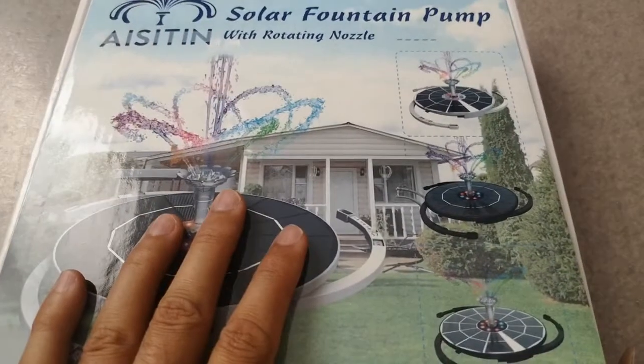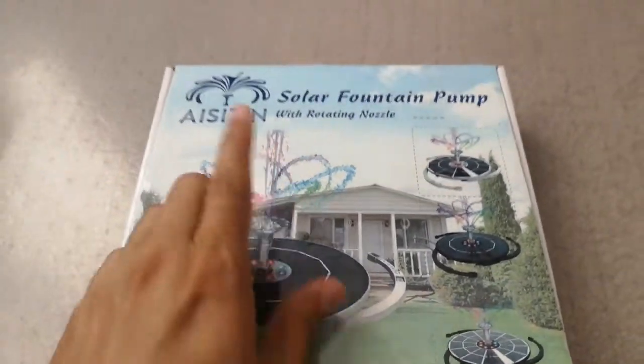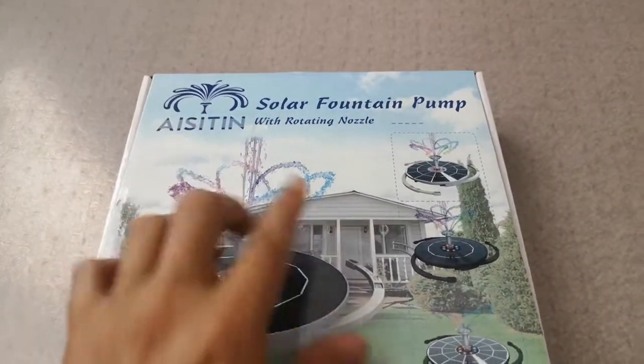So today, this is another short unboxing video of this product. It's the A-Stan Solar Fountain Pump.